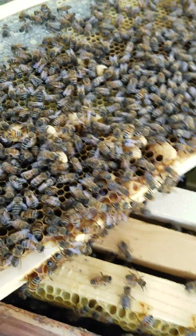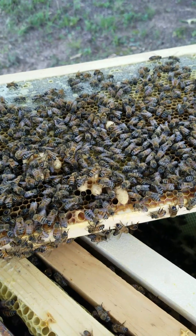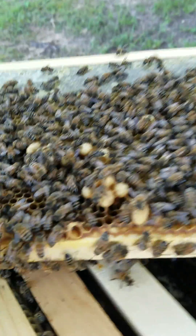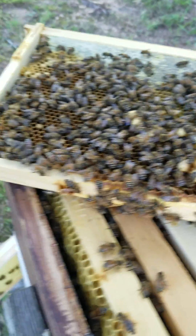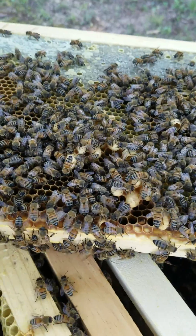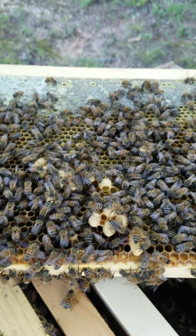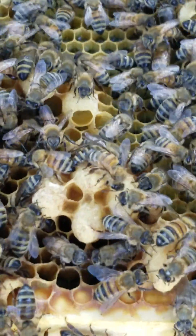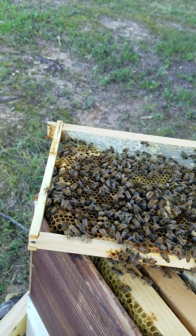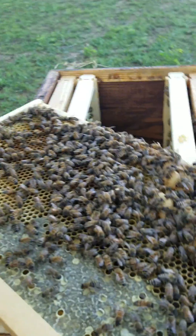As you can see, I've got about eight queen cells on that frame right there. I am in the process of building some nucs right now — so that's about five days in.